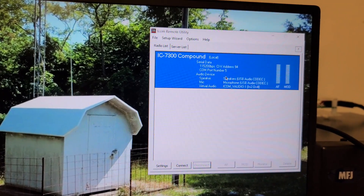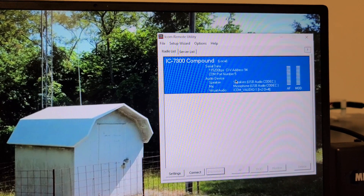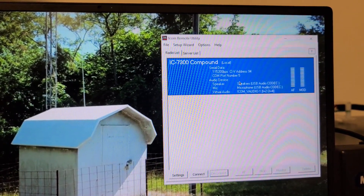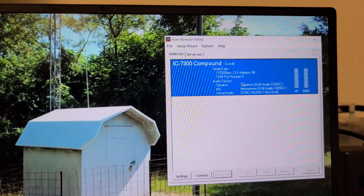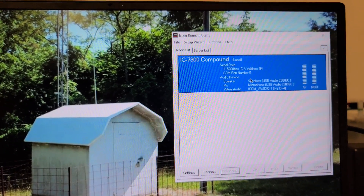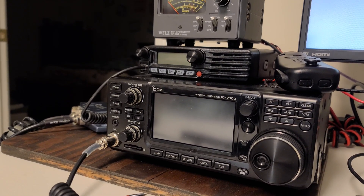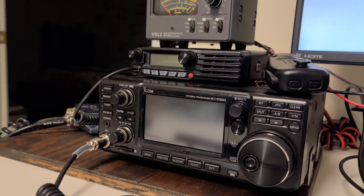Once this is set up correctly and connected, when you connect from the client side it will automatically pick up the settings as well. I had to go into the 7300 and set the baud rate — it's set to remote by default, and you have to unlink it from remote to get to the 115,000 baud rate. I'll put a blog post link in the description below. What's really cool is that the radio is not on right now, but once connected through USB, I'll be able to power on the 7300 from the client side.